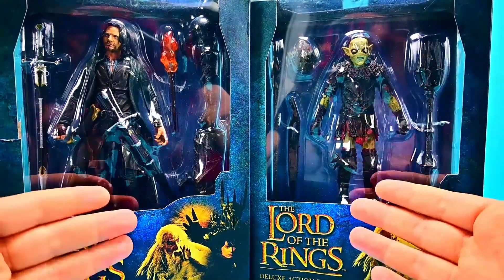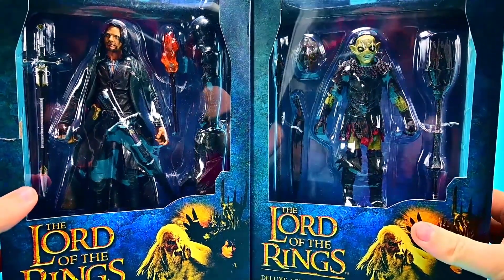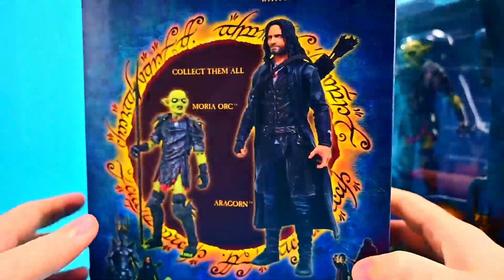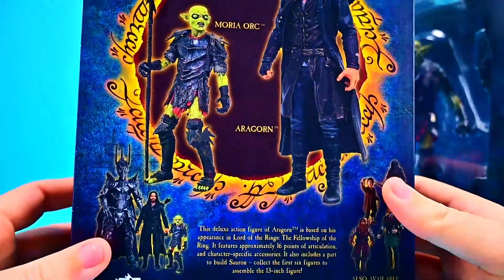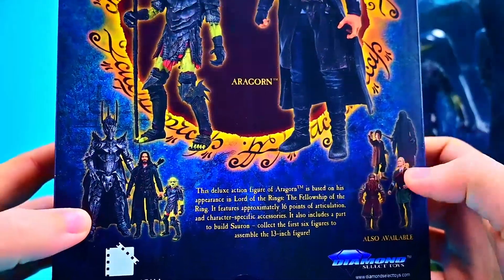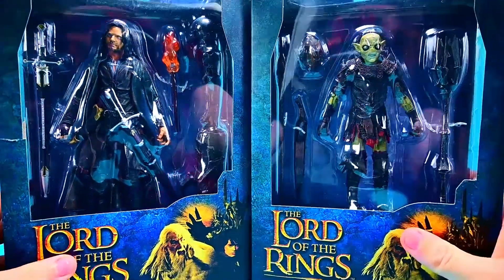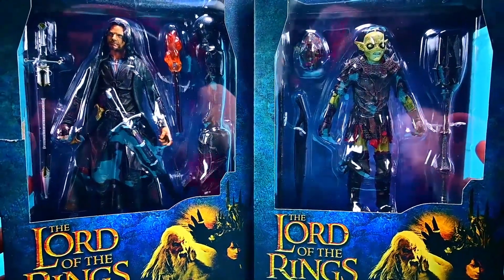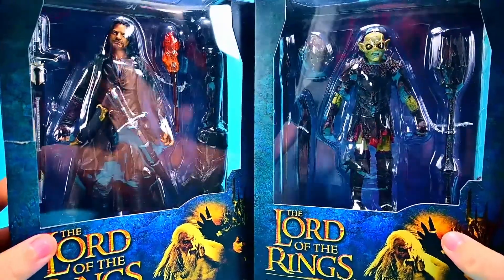I thought we wouldn't be done yet because I know there's at least one more wave announced that I have ordered, so I'm surprised we're already finished with the Sauron. But there are two figures — Aragorn and the Moria Orc — plus the build-a-figure of Sauron and our past wave pieces. These all look really cool and I'm excited to open them. So let me get them open and we'll check them out together. Let's start with Aragorn.